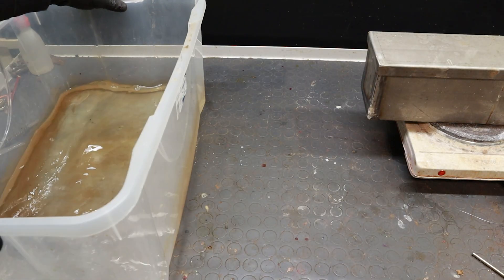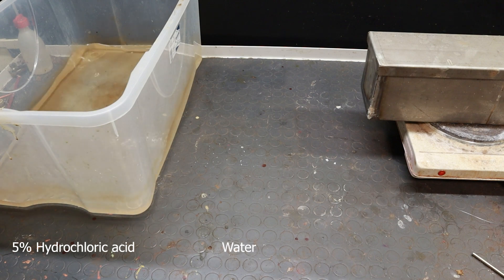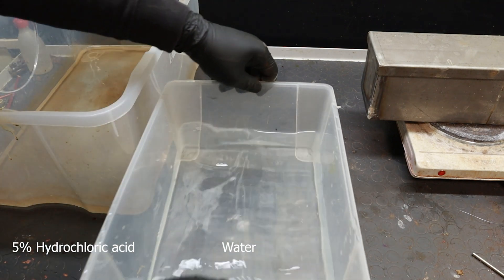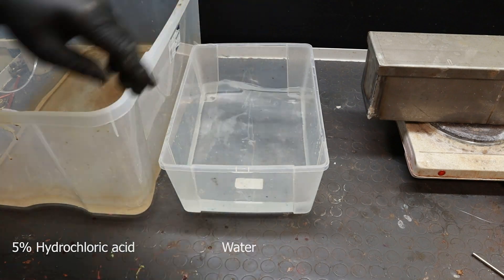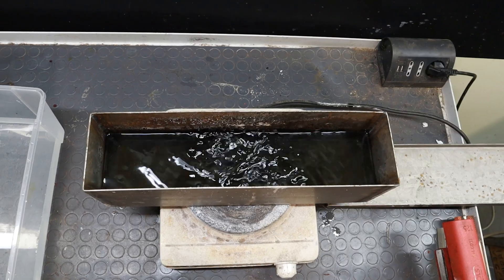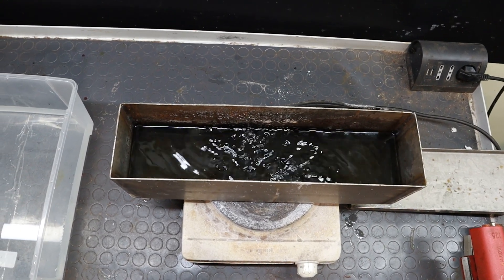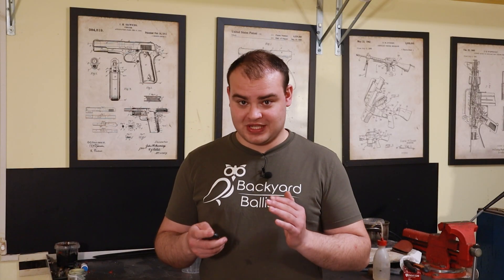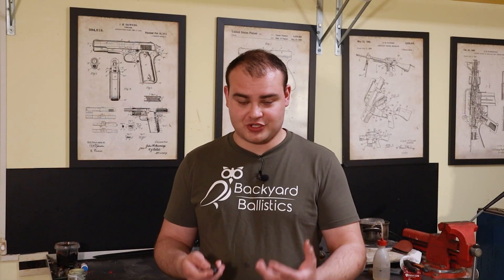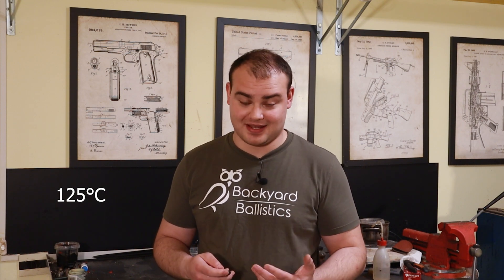You also want to prepare two pretreatment tanks: the first containing a weak hydrochloric acid solution, about 5%, and the second containing regular tap water. Only once you're sure there is no solid left at the bottom, you can turn the heating on. You'll have to reach boiling, which for this solution happens at about 125 degrees C. At that point, reduce the heating power to keep the bath at a very gentle boil — this will help reduce evaporation losses. Do not dip the parts in the tank before it has reached the 125 degree mark, or the process might get stuck.